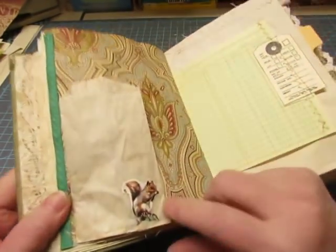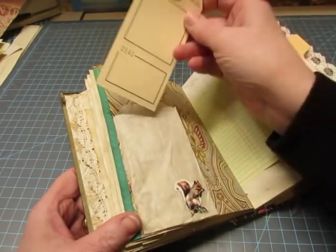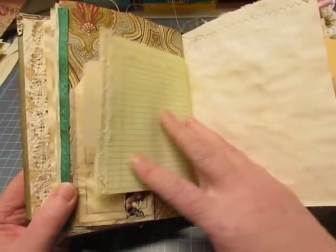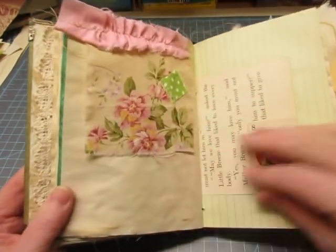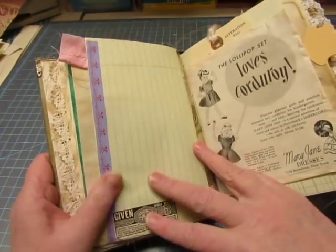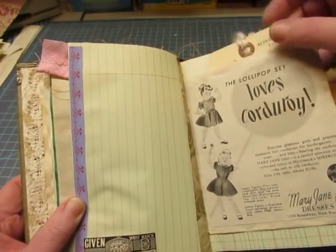Here's a glassine bag with a vintage Denison sticker of a squirrel, and it's a tuck spot behind. And then this little tag that I think I may have purchased from the Everyday Journal Etsy shop. This is a stamp tag that I stitched on, and fabric — or lace there. It's a little vintage snap card, a little tuck spot. This is from a magazine. It says, 'The Lollipop Set Loves Corduroy.' Mary Jane Dresses. Alterations tag inside.